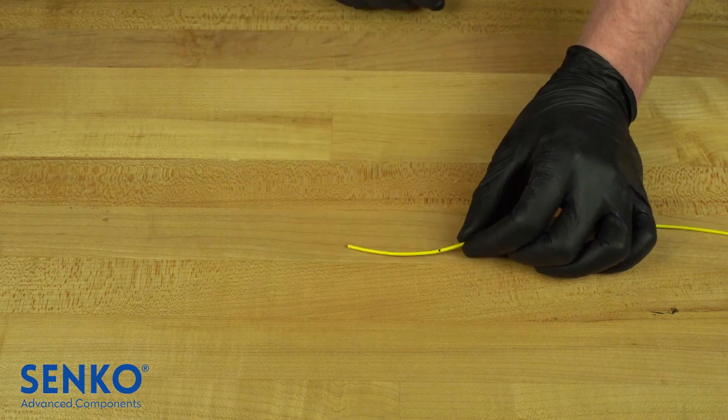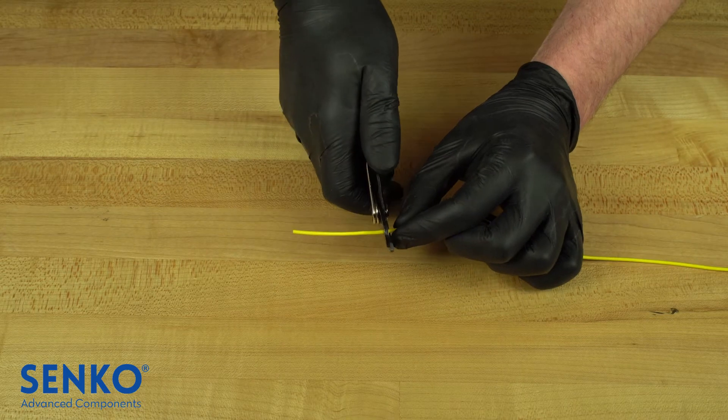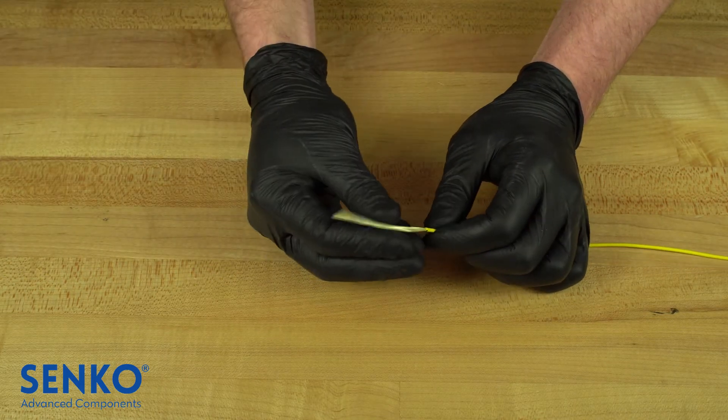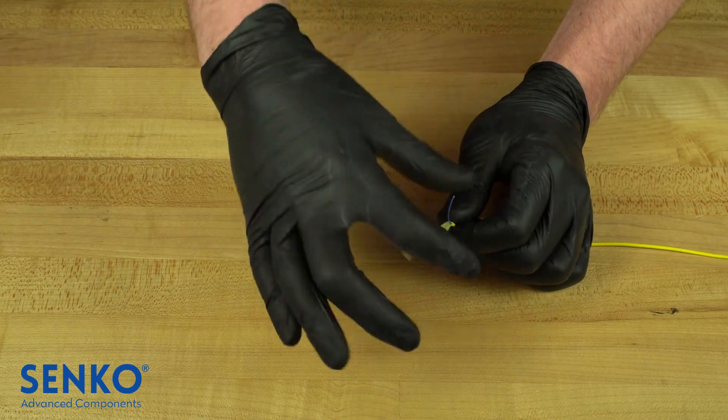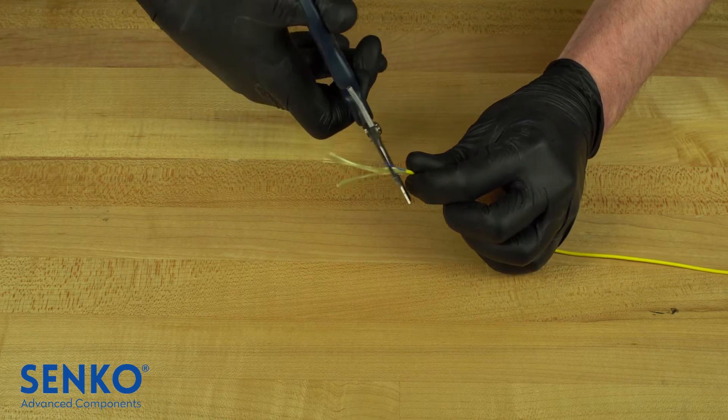Strip the 55mm of the cable jacket previously marked by using the appropriate hole on your cable strippers. Then gather all the aramid yarn and use Kevlar shears to remove all the aramid yarn coming out of the cable jacket.